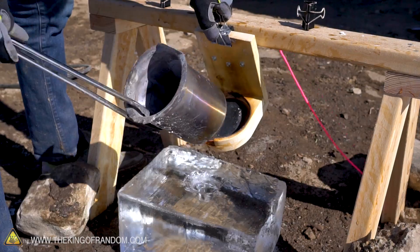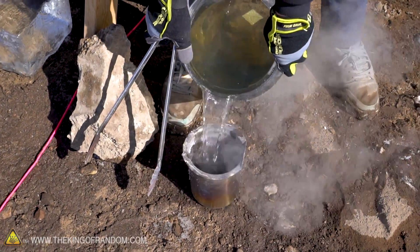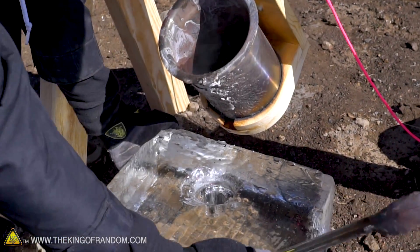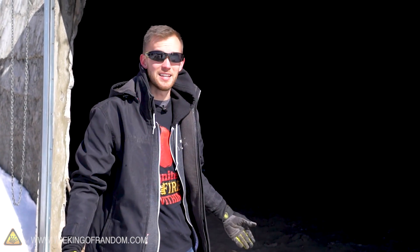I'm going to do a test - I'll fill this with water and see where it pours so I can have the block lined up in just the right spot. That's where it lands first, that's probably a pretty good spot. Alright, let's get some salt melting, put it into our pouring device, and pour it into a block of ice.